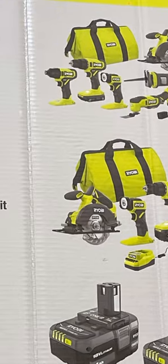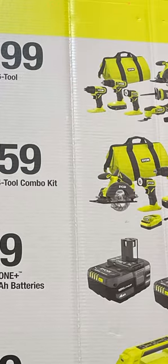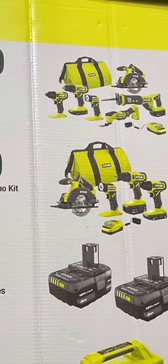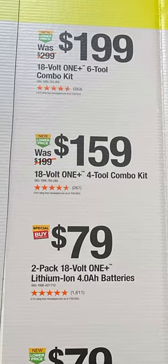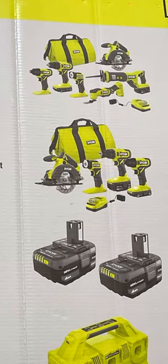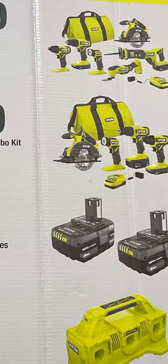For $199 — a kit we've seen in years past — you get the refreshed brushed multi-tool, a light, drill driver, impact driver, circ saw, and recip saw. This is essentially a one-and-done for new homeowners or anyone who wants good tools at a good value. For $159 you're getting a four-tool combo — a saw, light, drill driver, impact driver, charger, and bag — not a bad way to get started in the tool line with either a 1.5Ah or 2Ah battery.